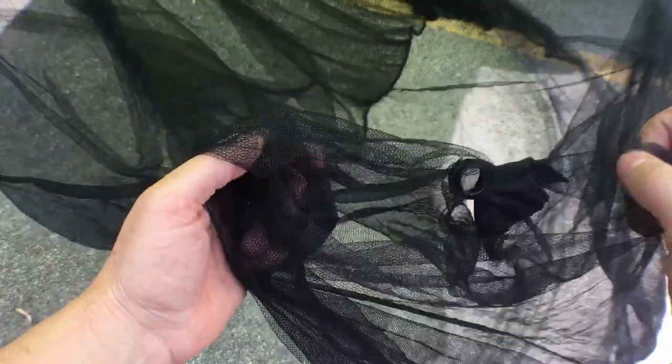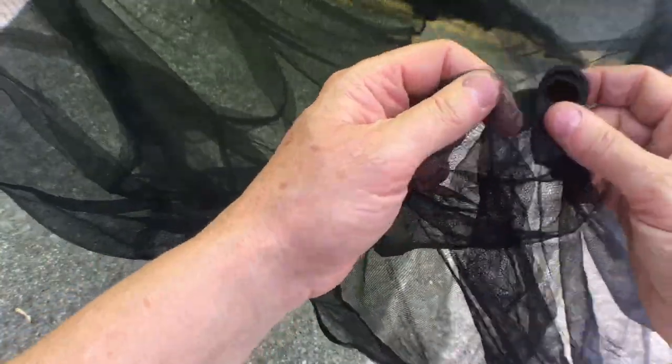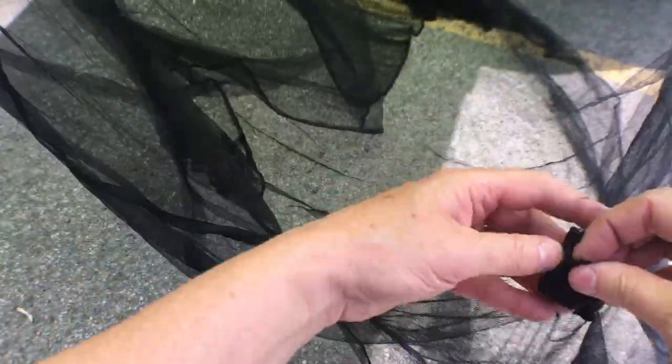A few things still bug me. Like the screen touching the ground which gets wet and picks up twigs and stuff. And the velcro, which was a terrible idea because it gets caught in the netting all the time. So it's time to switch them out for some sea clips.